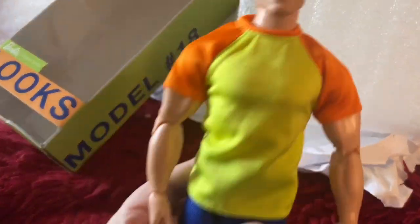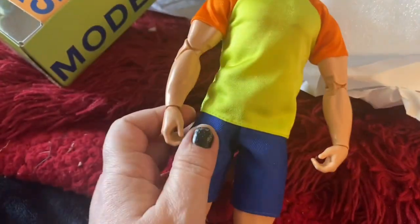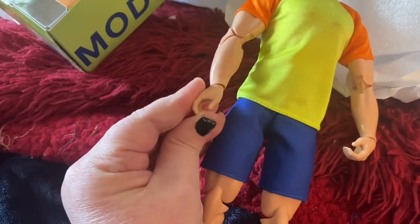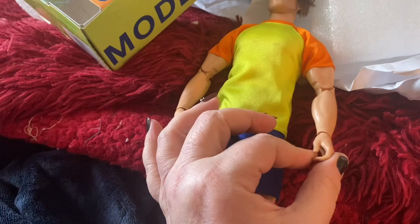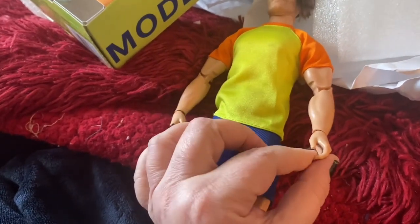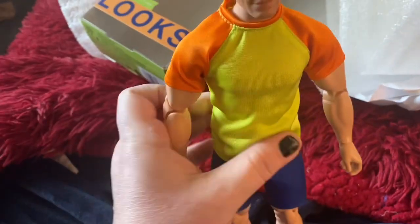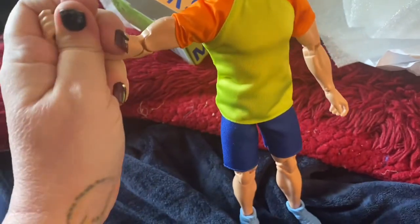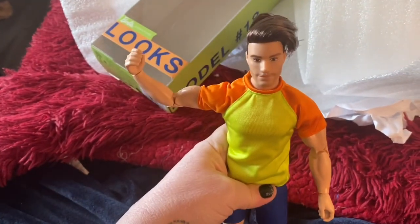So here he is, guys. And his hands are a little different — I personally like that. I think he can hold things pretty well with hands like that, and they are kind of rubbery, not stiff, so I think that helps him hold things as well. And his biceps are huge, obviously. Let's see those muscles, man. Yeah, he's very muscular.